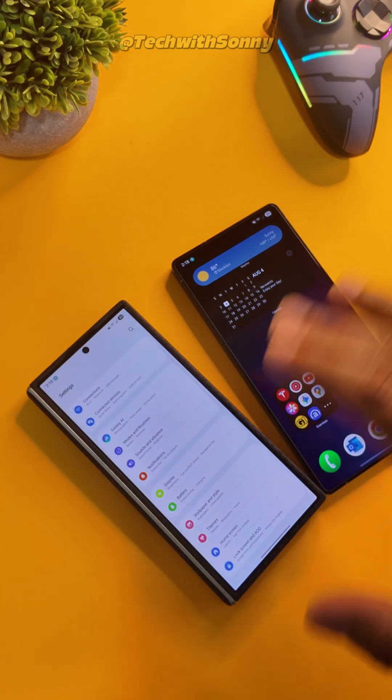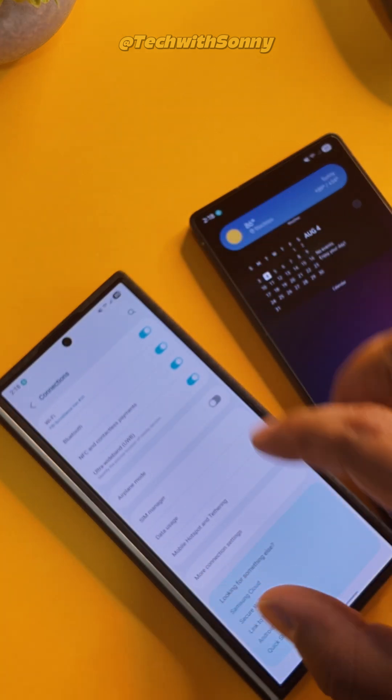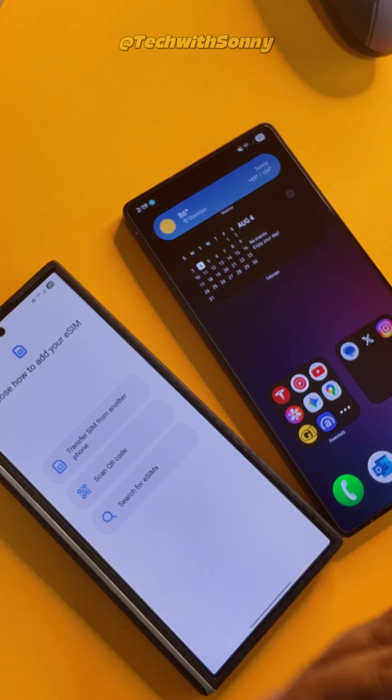So I have them both on Wi-Fi, and on your new device, we go to Connections, click on SIM Manager, click on Add SIM, and this menu opens up.